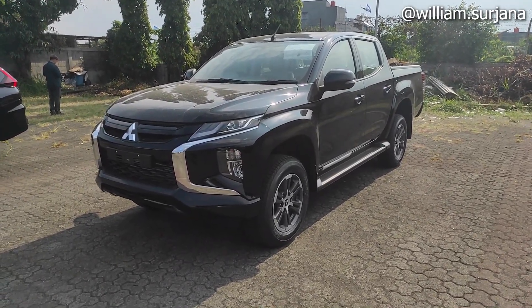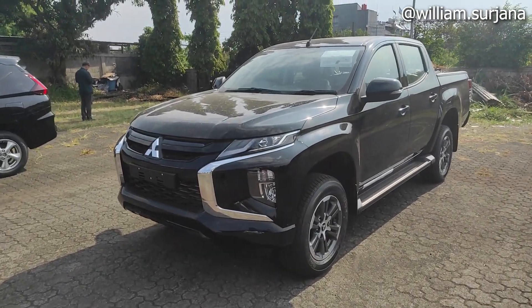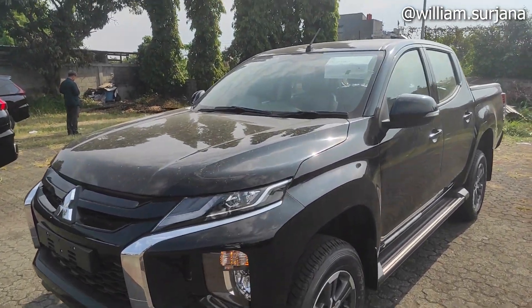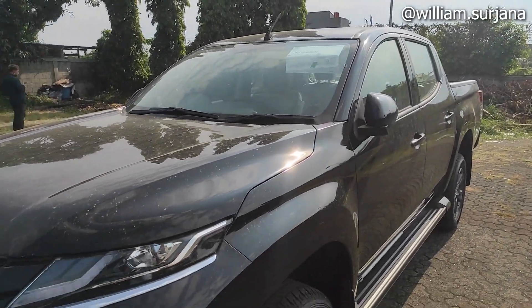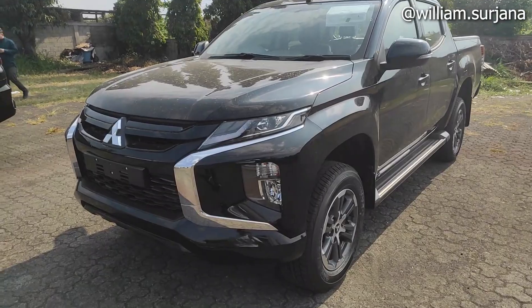Sebelum kita mulai, kuncinya kayak gini. Ini smart key ya. Ketika dikunci, otomatis spion terlipat. Ketika di-unlock, auto-folding terbuka ketika di-unlock.